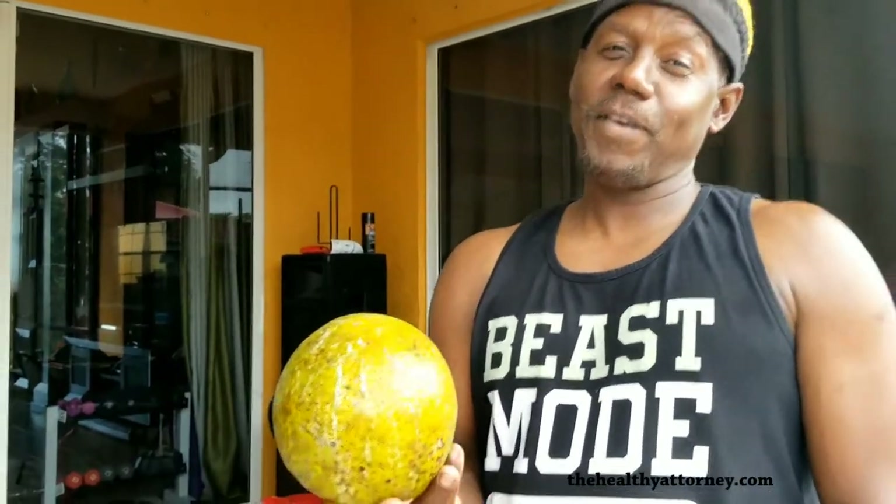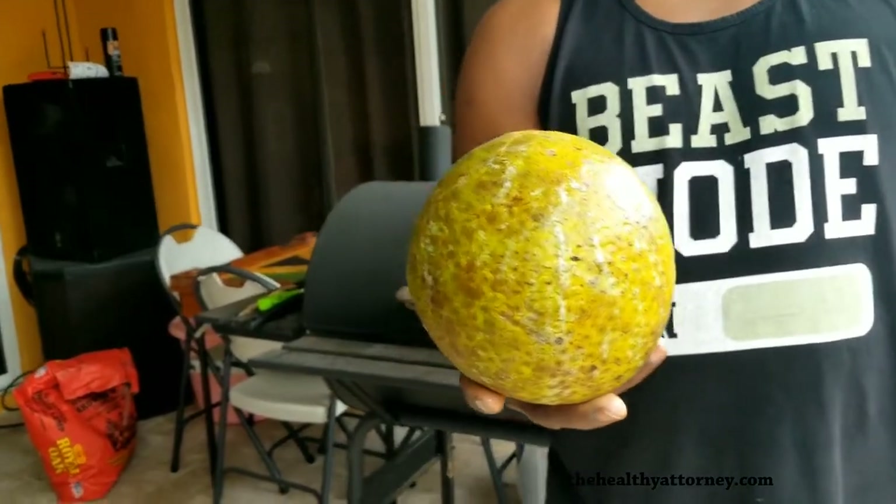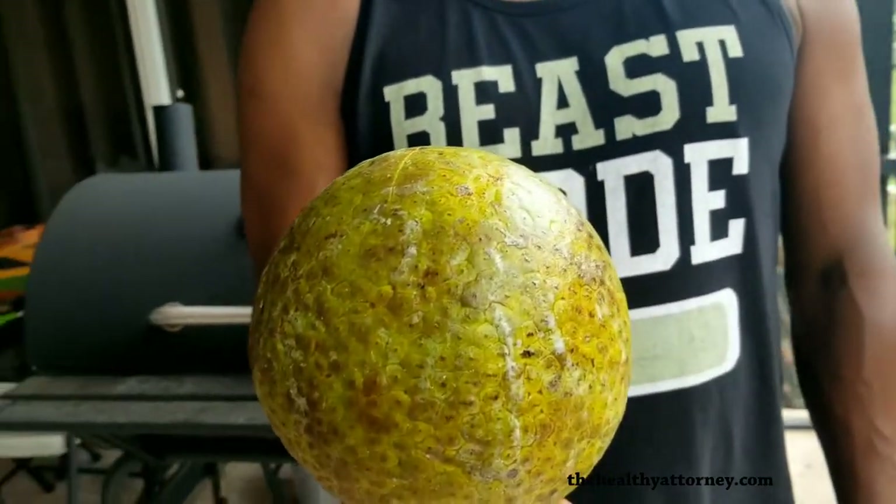What is that you have? I have a beautiful roasting breadfruit. I'm getting ready to put it on my grill.